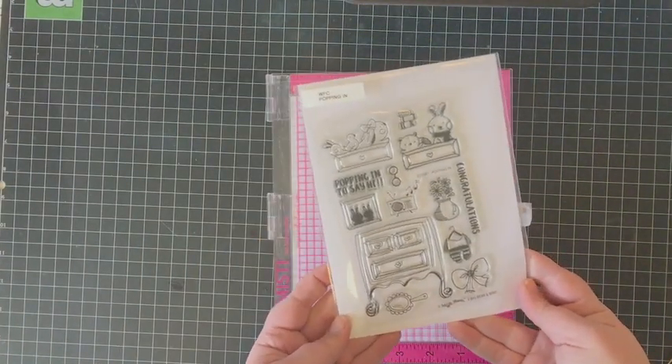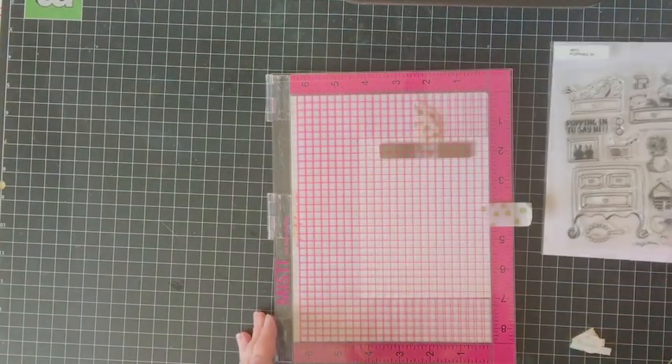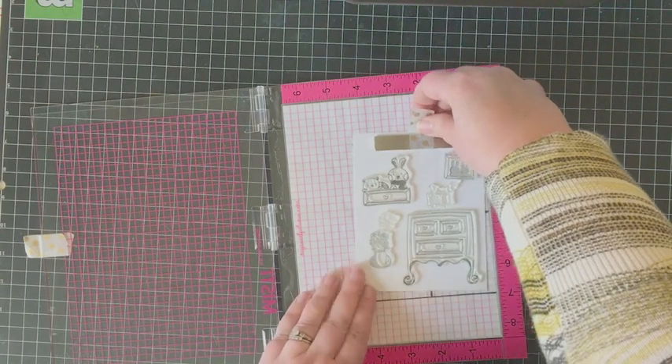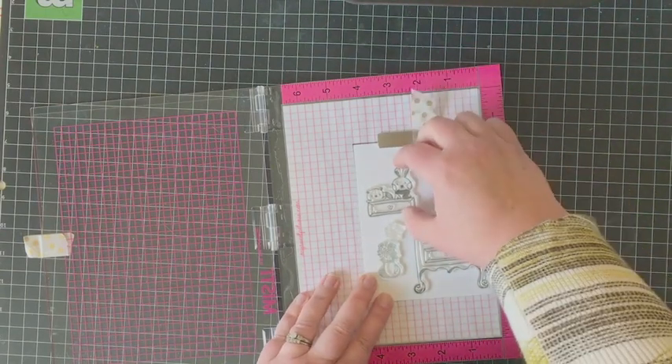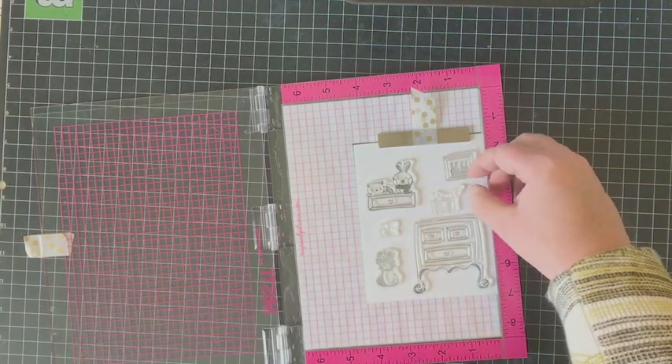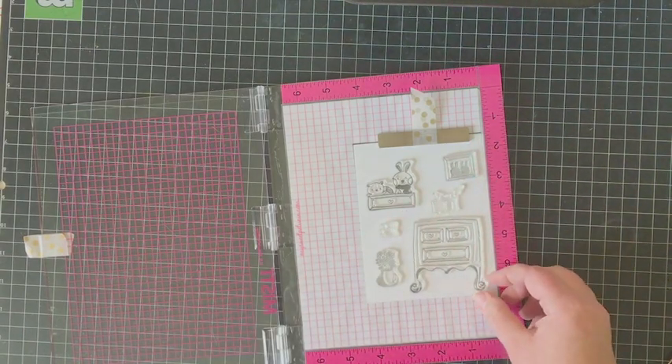The stamp set I'm using this technique with today is called Popping In. It's illustrated by Big Bear and Bird and features a darling little dresser with all kinds of accoutrements and cute little animals that are popping out of the drawers — hence the name Popping In.